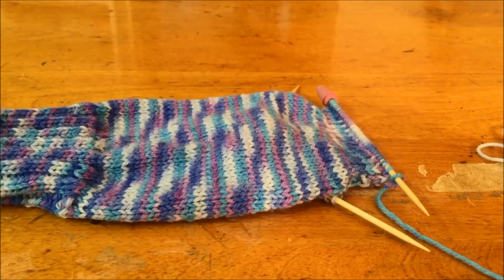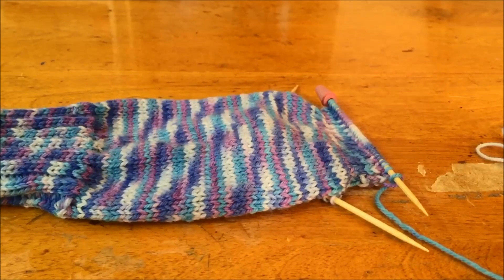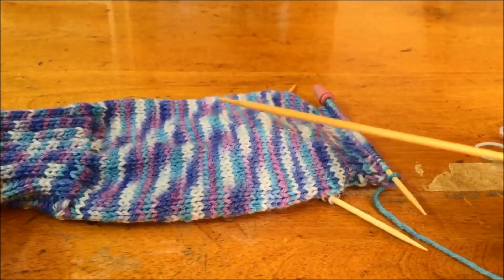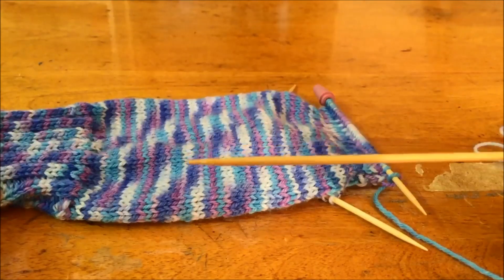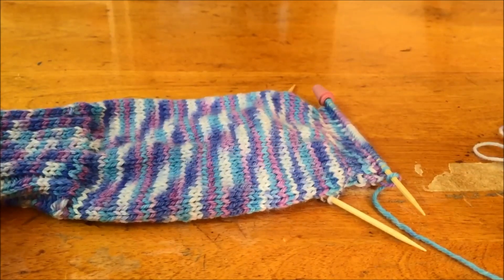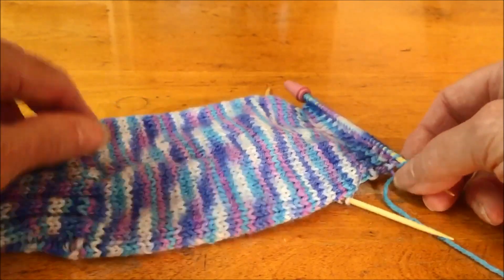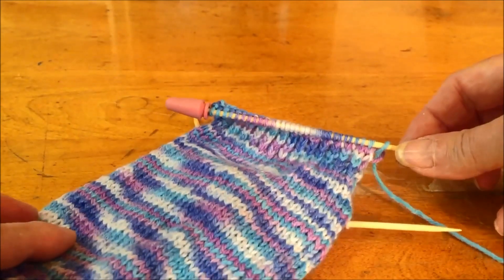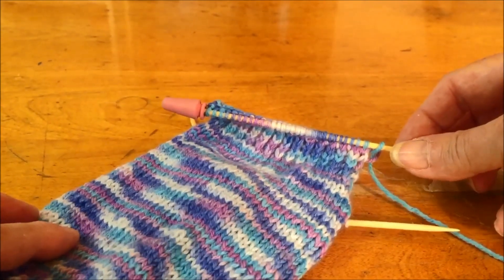Hello, this is Annette at NeedlePointers.com. I have a knitting quick tip for you today. I am knitting socks and using a small double pointed needle. To start knitting the heel, the pattern instructed me to place a lot of stitches on one needle and then begin knitting back and forth with these stitches.